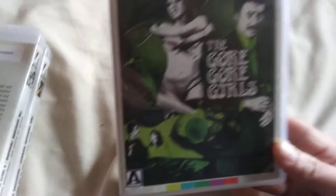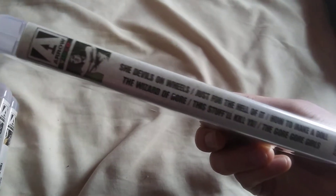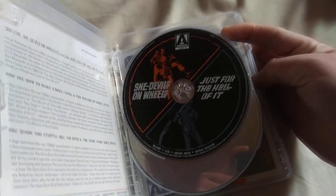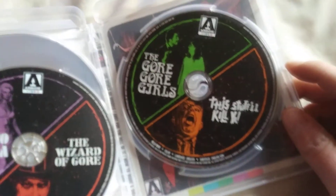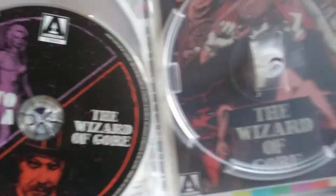The last one is The Gore Gore Girls set. It tells you all the movies included — this one has three discs inside: She-Devil on Wheels, Just for the Hell of It, How to Make a Doll, The Wizard of Gore, The Gore Gore Girls, and The Stuff to Kill You. And this is what the back and the reversible cover look like.